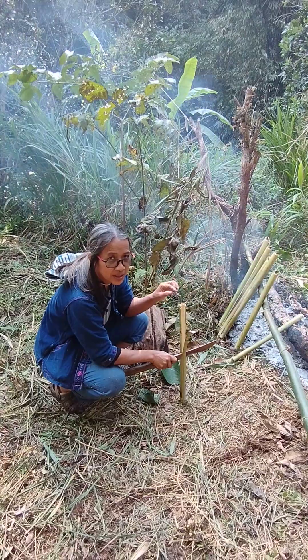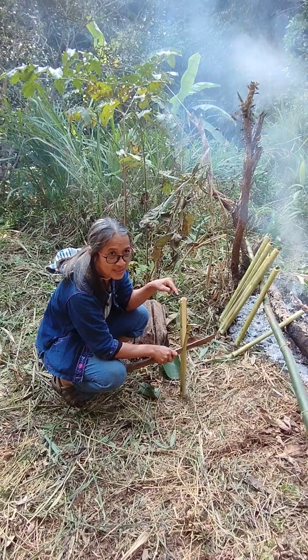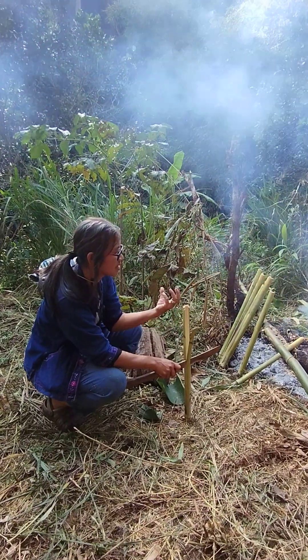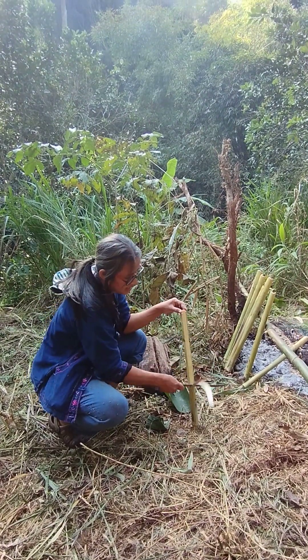This is a bamboo, but it's a special bamboo. It's called Khao Lam. Khao Lam is sticky rice inside. Lam is the technique that you use — a way of cooking where you put the sticky rice inside the bamboo.